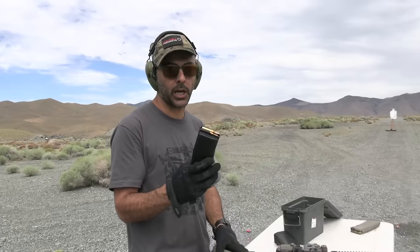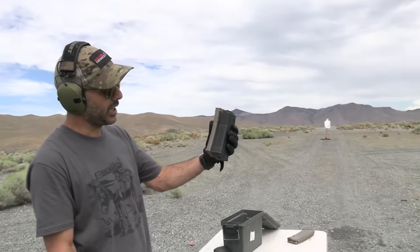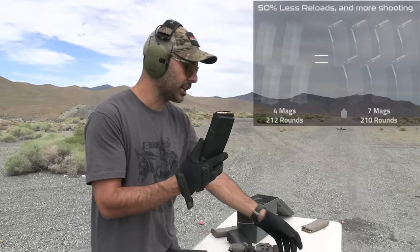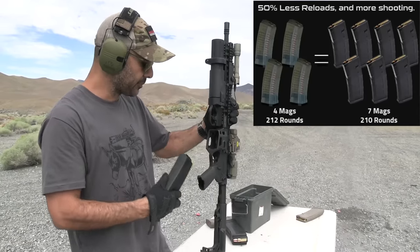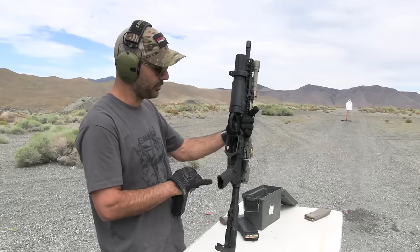Desert Tech kind of solved that problem by creating the Quattro 15. As you can see, it's double the size. You can put 53 rounds in it — it's one way to carry a lot of rounds with you without needing a bunch of magazines. This is their new concept and they're the only ones doing it right now.